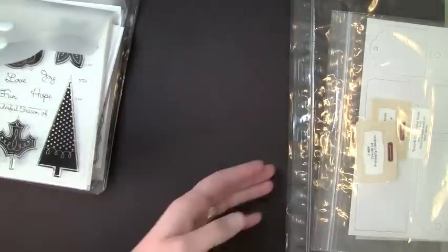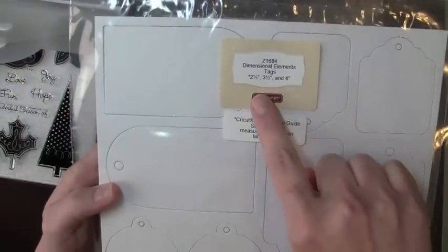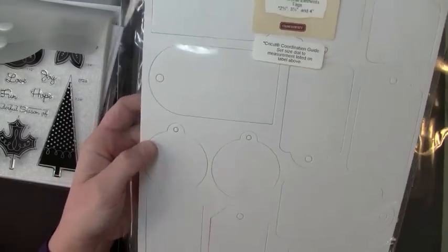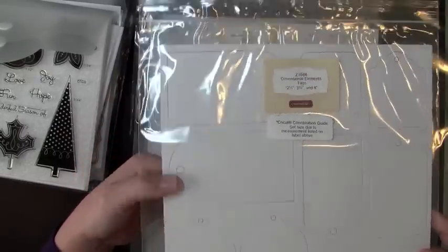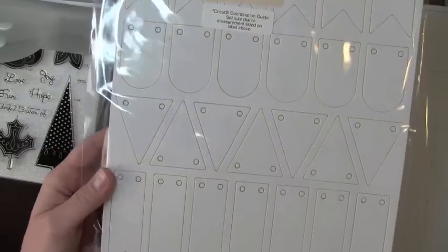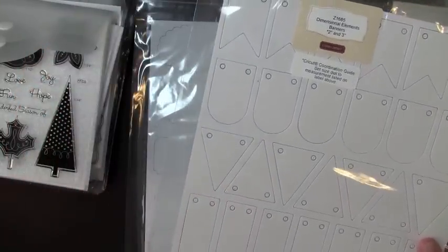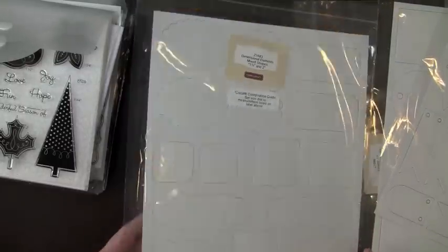Those are the stamp sets that come with the bundle. There are also element sheets — this is the tag sheet, and it also tells you what size to cut your images at on your Cricut. This one is all tags with round tags and a couple of different style tops. The next one is all banners — you can cut at 2 inches and 3 inches — with lots of different banner styles, great for cards.